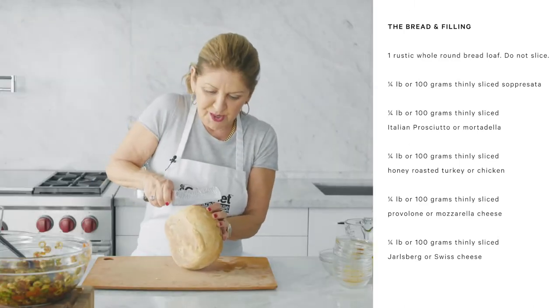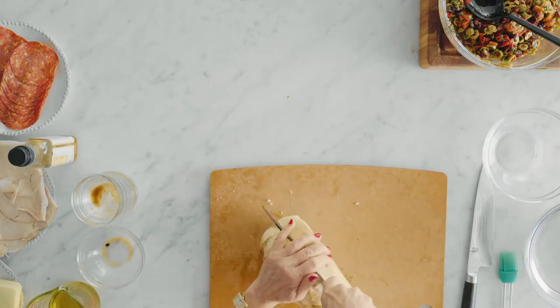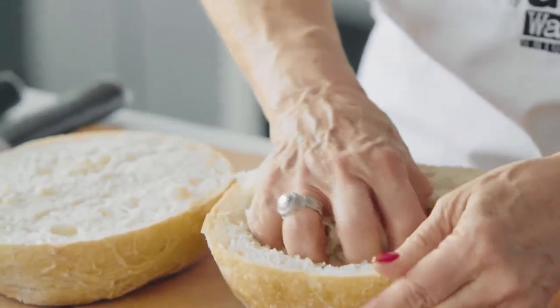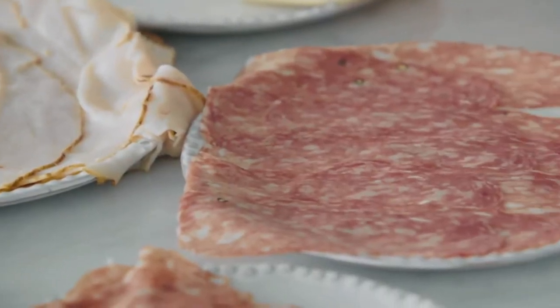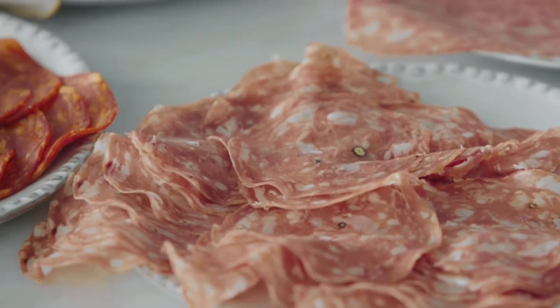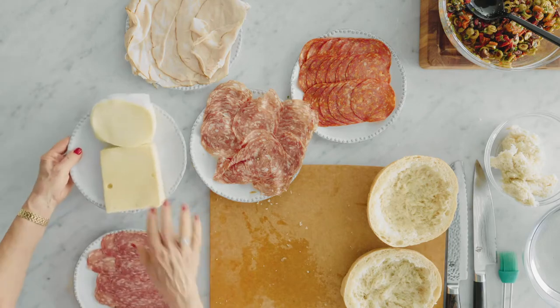You're going to take the loaf and cut it in half. We're going to pull the bread out, leaving about a half an inch around the edges — again on the bottom, pull that out. So I'm using prosciutto, Genoa salami, roasted turkey breast — any mixture you like. You can use bresaola, which is an air-dried Swiss beef, or prosciutto, anything that suits your fancy. For cheeses, I've got Swiss and provolone.